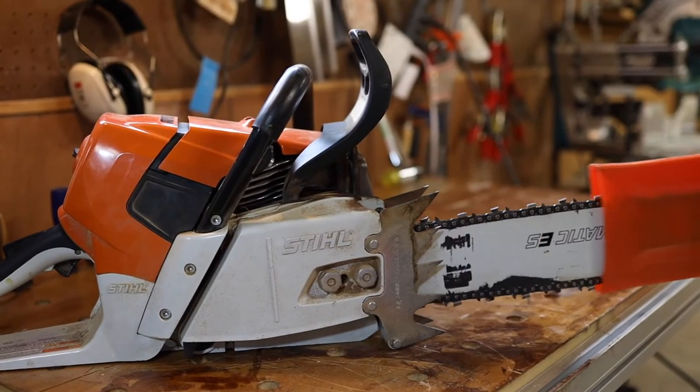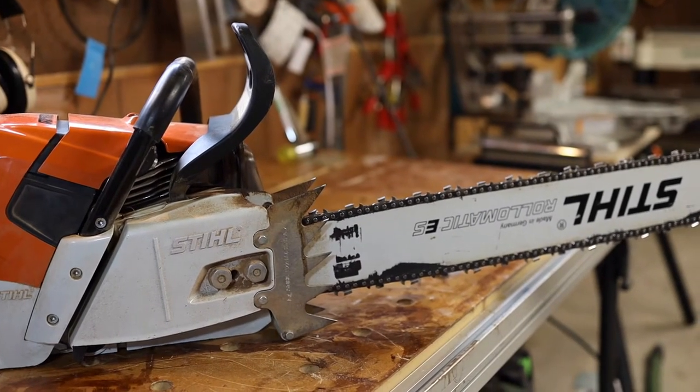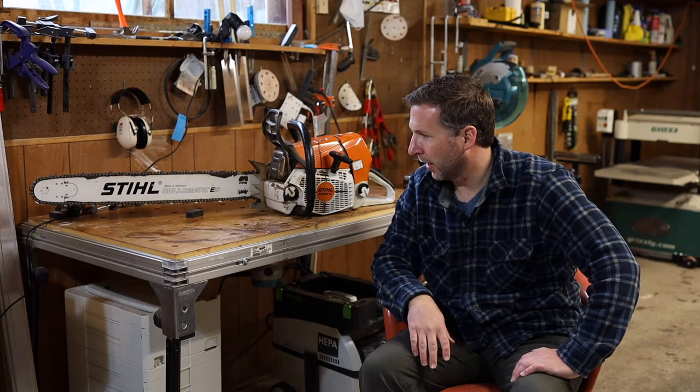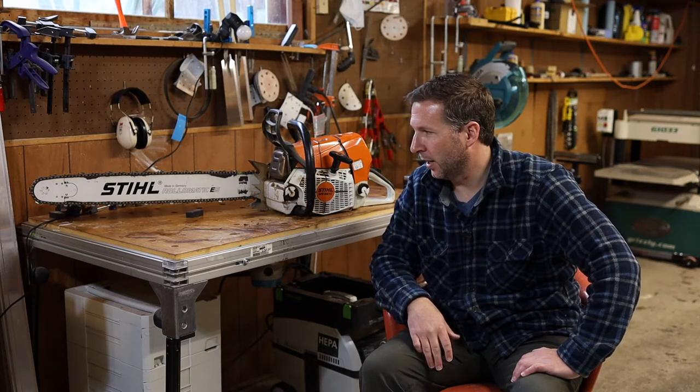It's got a firewood chain on it at the moment. It works awesome for cutting firewood too — it's got tons of power. It slices right through pine no problem, and I've used it more than I thought actually for that, even though I have a smaller saw. This one is just so much faster that I end up using this one a fair amount of the time too.